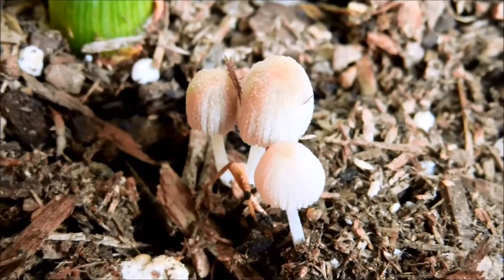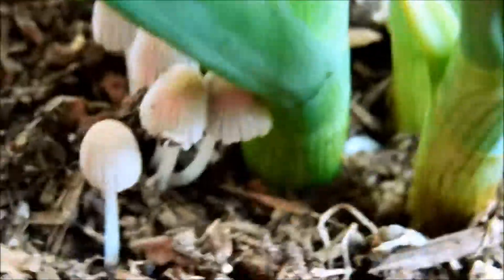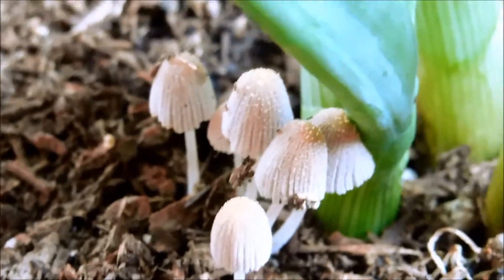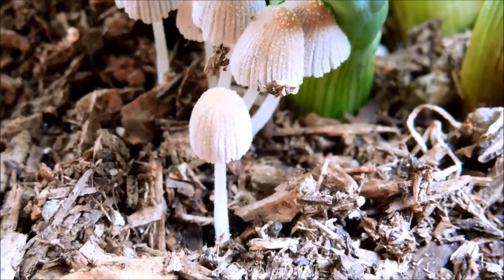This mushroom species is called the fairy ink cap. The scientific name for this species is Coprinellus disseminatus. It's considered to be the most attractive in this early stage. These are slightly older, but they acquire more wrinkles in their caps and they start to acquire colors as well. So it's all a matter of opinion.